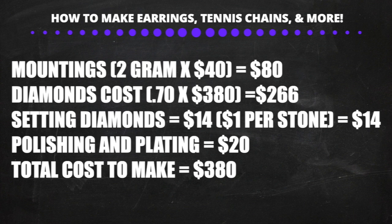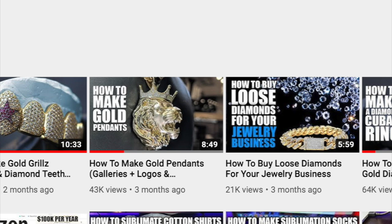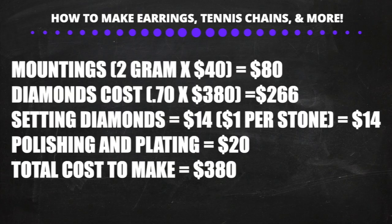Let's say the earrings weigh 2 grams, multiplied by $40 — that's $80 for the mountings. VS diamonds cost around $380 a carat, so 0.7 multiplied by $380 is $266 for the diamonds. Setting each stone costs $1 because it already has holes and prongs — 14 stones is $14. Polishing and plating costs $20. The total cost to make these earrings is around $380. For one-stone stud earrings, setting each stone costs around $10.